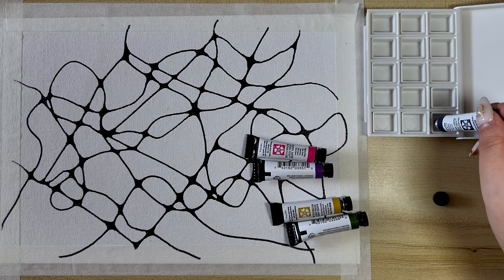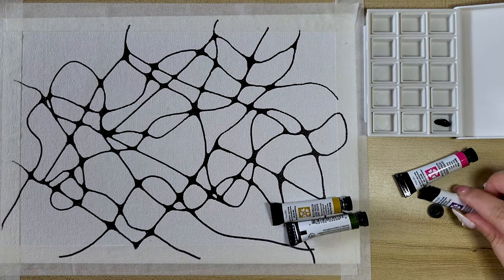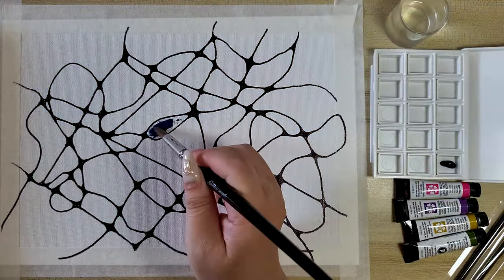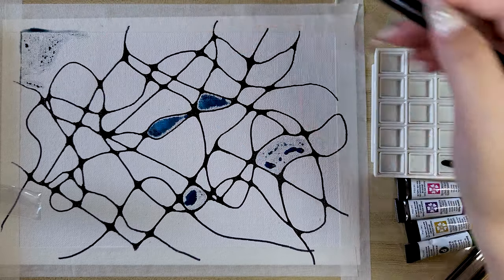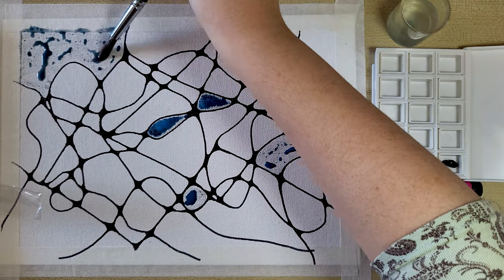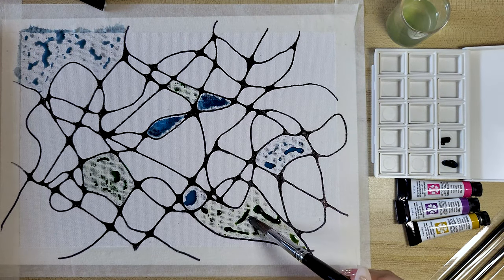If you are using paint like me, you can choose to wait until the ink has completely dried before adding colours. Or maybe not — maybe you want to blend and bleed the edges of your paint with the ink together to create a new texture. The choice is all up to you. There is no right or wrong.